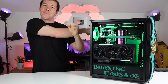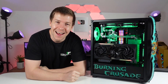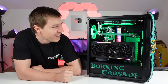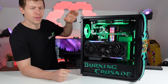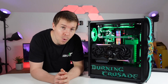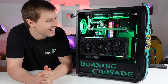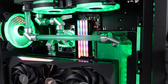Warm up the arms before we take the PC apart. How are we all today? I'm getting older, definitely need to stretch a bit. Welcome everyone. This is the Burning Crusade PC. We decided to go with a Burning Crusade theme because World of Warcraft Classic Burning Crusade is coming out very soon. I love that we've gone with some custom coolant again. Always love that custom coolant.